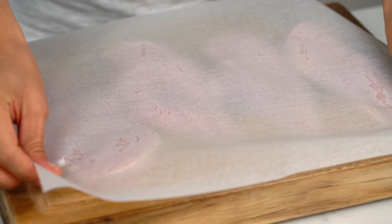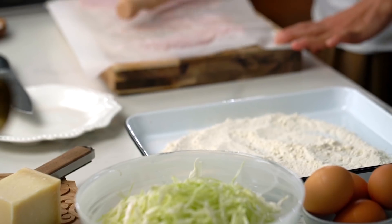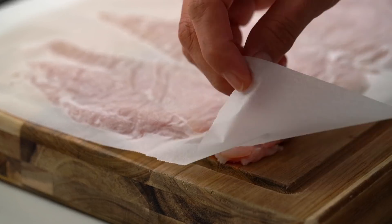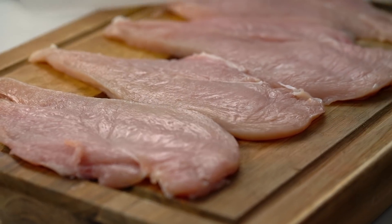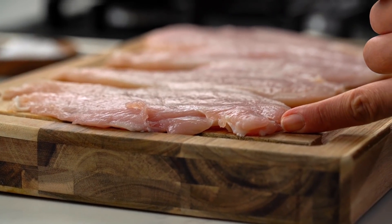Now to make things even more flat and even, just cover with some baking paper and use a rolling pin — or an empty wine bottle works as well. Concentrate on pounding the thicker parts of the chicken only, that way we're going to even everything out. Each piece should be thinner than your index finger and really beautifully even.